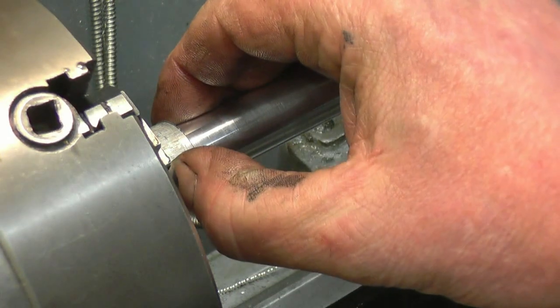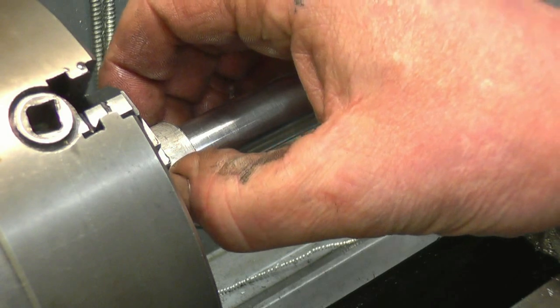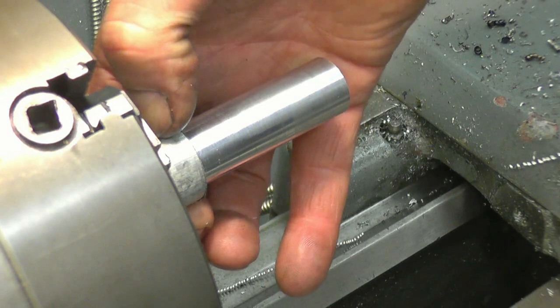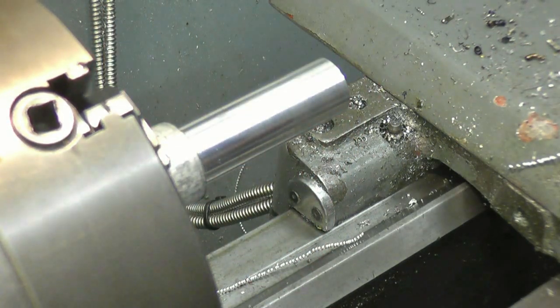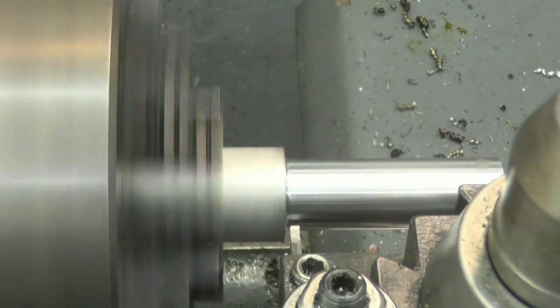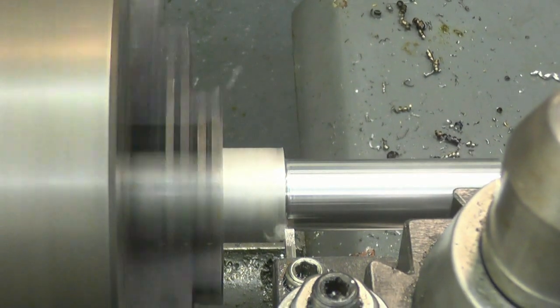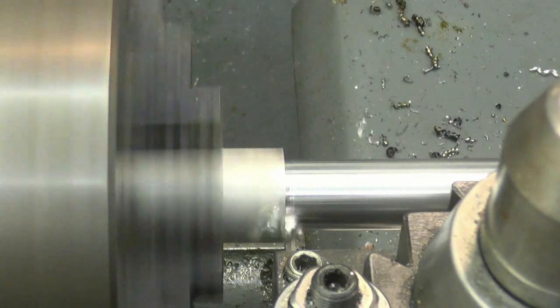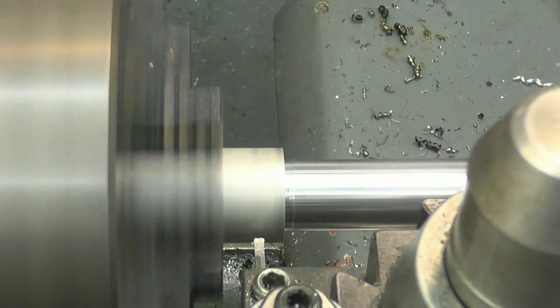Right, next thing is to part this off. I'll square that shoulder up as well because I'll leave this bit on - you'll see I'm going to leave it on as I'm going to press it in. And we'll just square this corner up. Right, I want that parted off, probably about there.